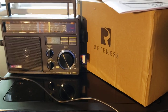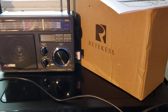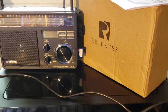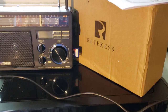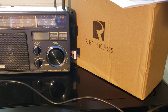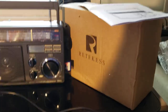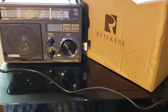Hey everyone, welcome to this shortwave radio channel. This is finally here — the famous Reticus TR618, the famous radio that the eBay seller page actually says is a radio for the elderly. So what's in the box? Well, it's very simple. You have the radio, which actually is very nice looking, I have to say.